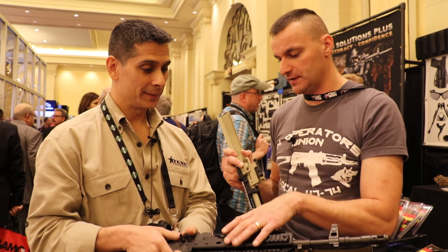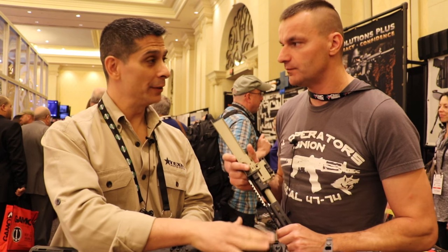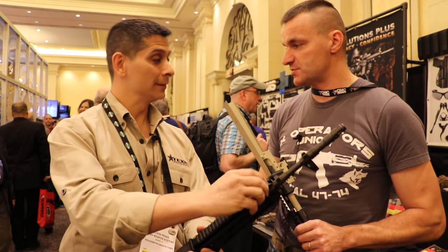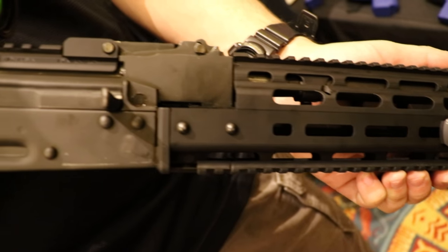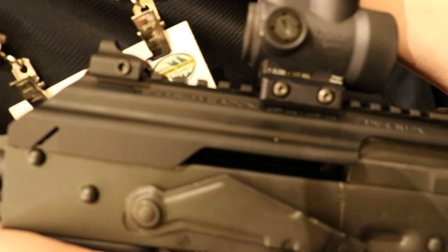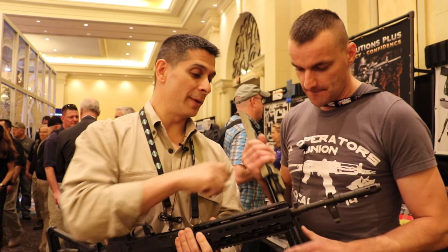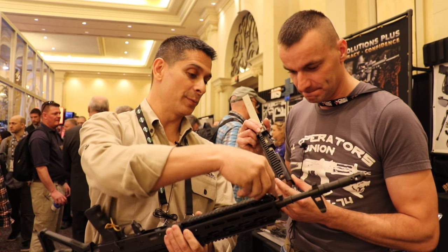Rail sections are not included, since we have no idea what someone will want to run. This handguard starts shipping at the end of next week — so by the time this video is released, it should be shipping. One last detail: at the bottom there's a precision steel 90-degree indexable sling loop mount.